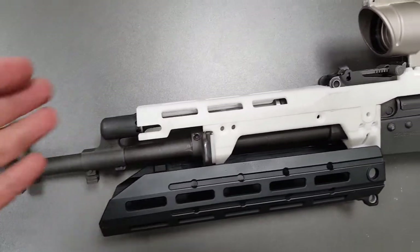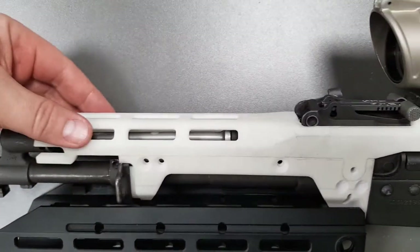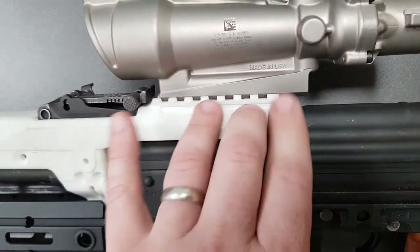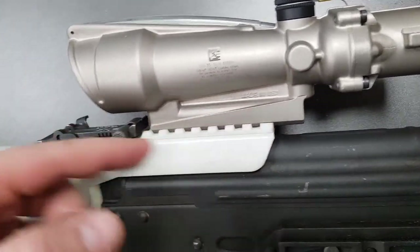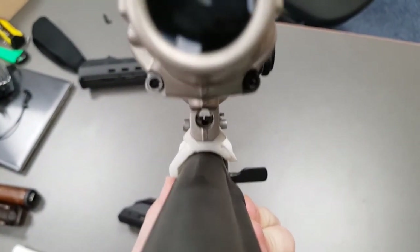If you want longer ones, there will be a longer version. As you can see, we've got M-Lock on the front and a 1913 rail at the rear with the ACR interface cut in. Irons stay in place and you can obviously see them through the ACR base.